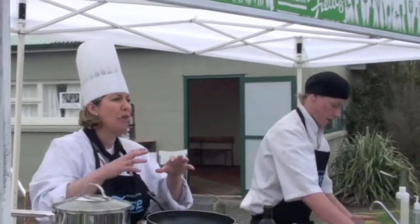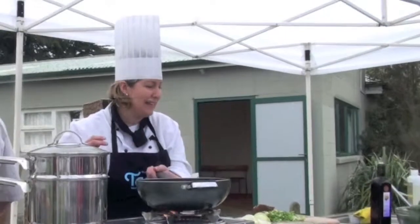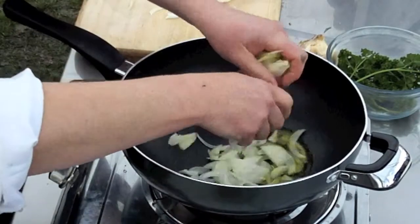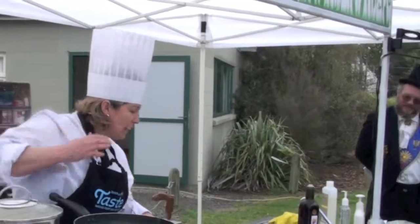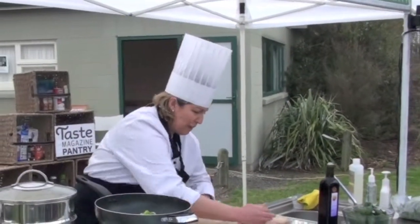They're good for potato salad because they don't mash or fall apart when you cook them. I'm just going to sauté off some onions, and I've found some gorgeous baby leeks down in one of the markets down here. The leeks are going in — I'm sautéing them off in the olive oil. I'll add some salt and pepper.